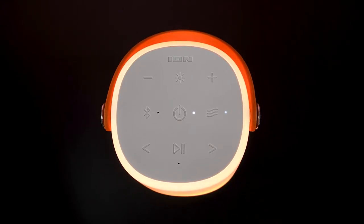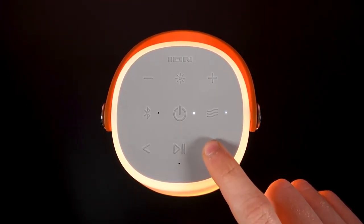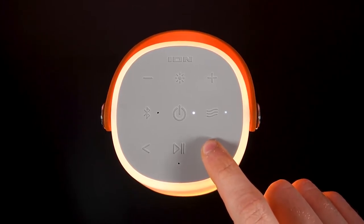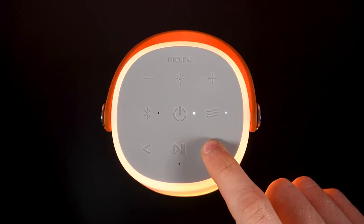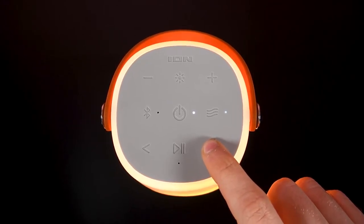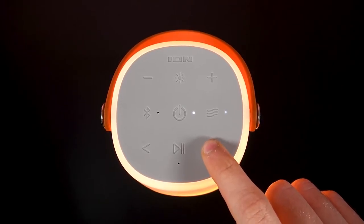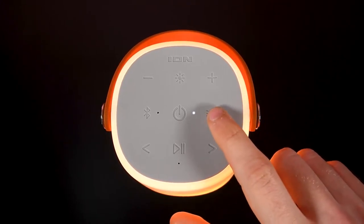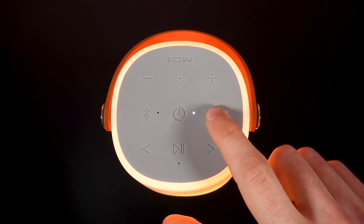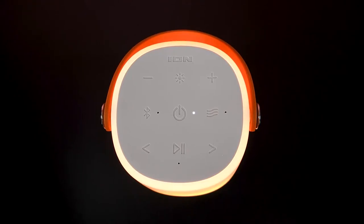The ambient sounds included in your speaker are babbling brook, ocean waves, rainforest, rain, white noise, ASMR inspired brushing, bonfire, dreamscape, Tibetan bulls, and traffic. To exit ambient sounds mode, either press the ambient sounds button again, or press the Bluetooth button to return to Bluetooth mode.